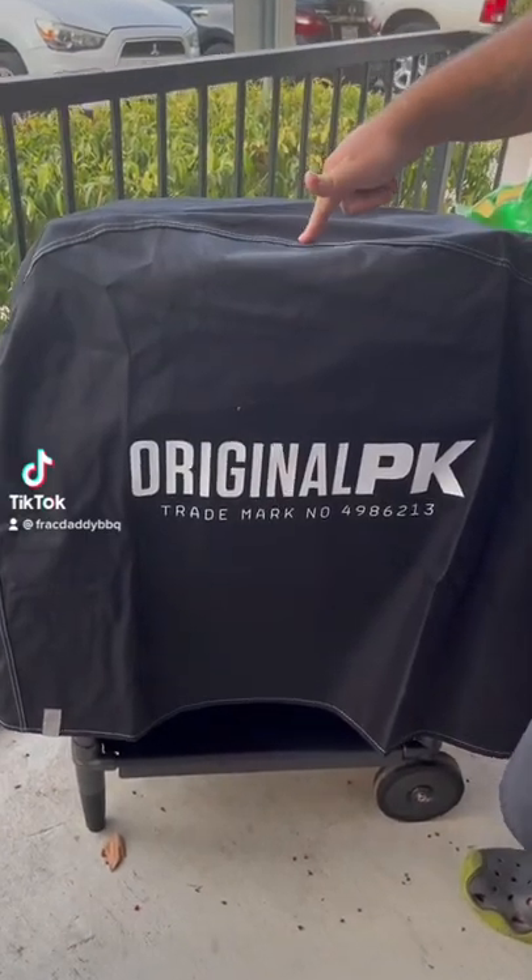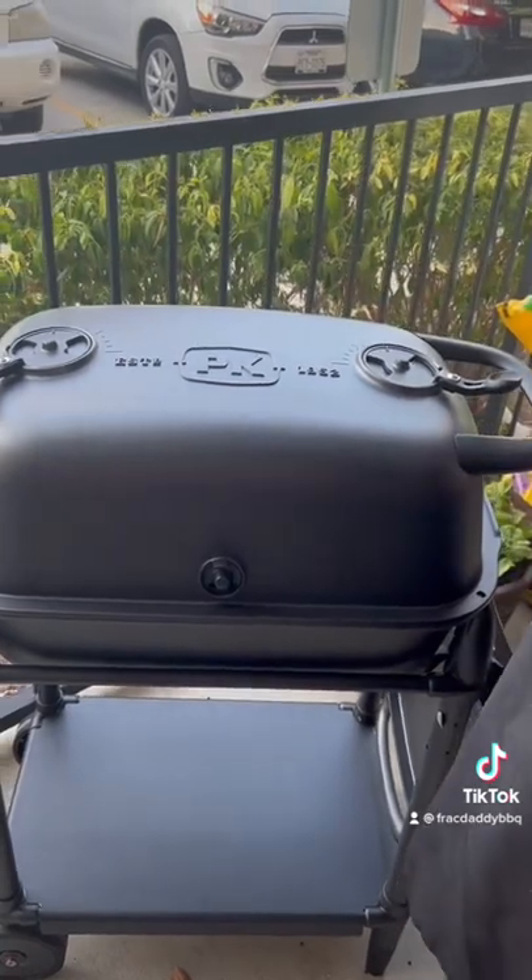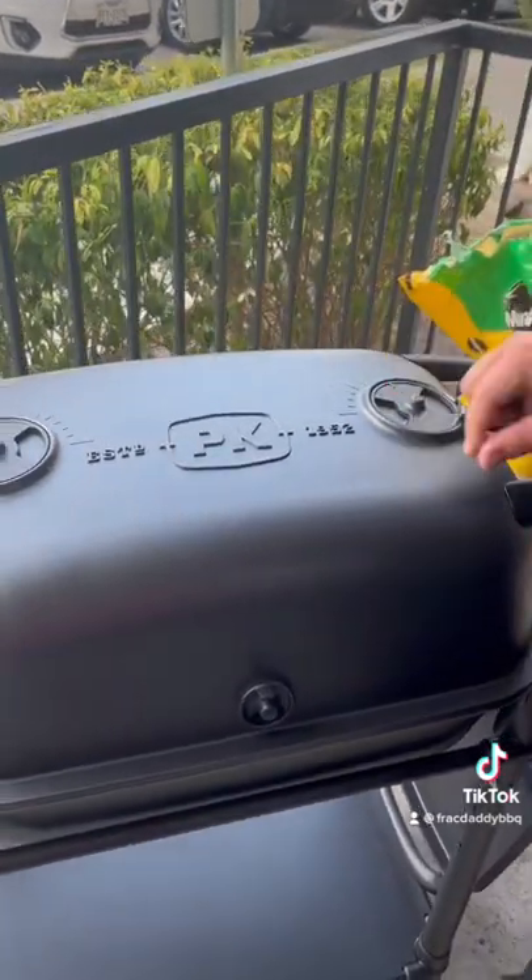Let me introduce you to my new PK 300. What makes this PK 300 totally different from the older ones is the older ones had a slide vent.